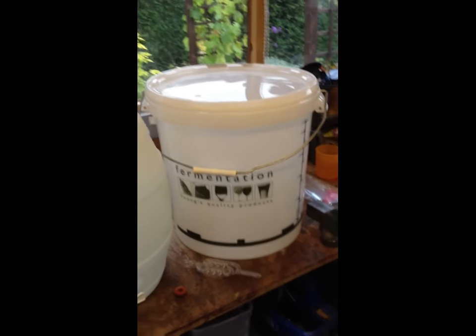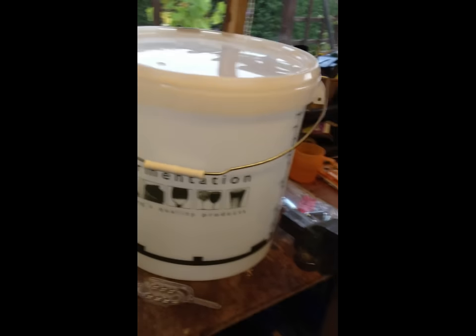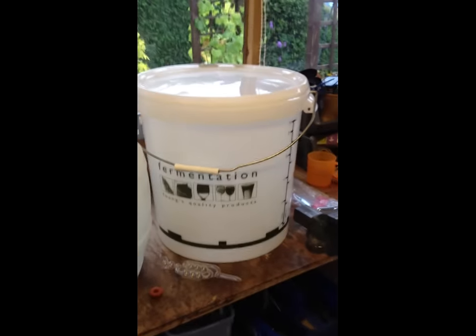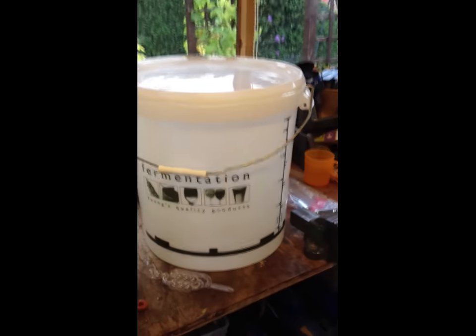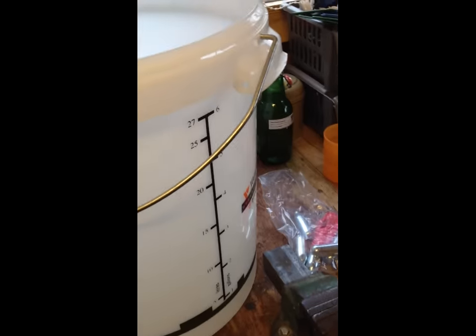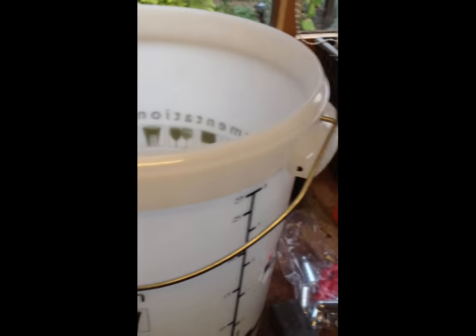Next up we have the primary fermentation bin. You can get this in a lot of places and it costs less than a tenner — probably about eight quid. This is roughly about a 30 litre capacity and it's just basically a plastic bin. The lid should have a nice tight air seal.